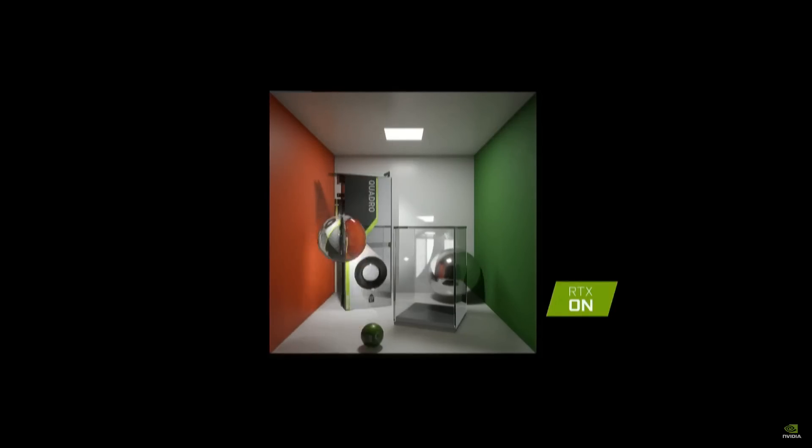RTX off, then RTX on — with an added bonus as one of their engineers moves the glass ball up and down to prove it's not a photograph. Then a front light is added, and we can see as the ball moves that it refracts the front light in a quite convincing manner. This is real-time graphics that they're showing us here, and it's really something quite amazing.